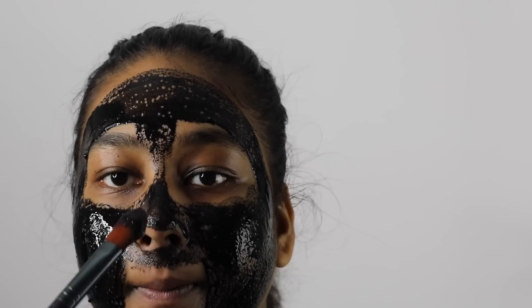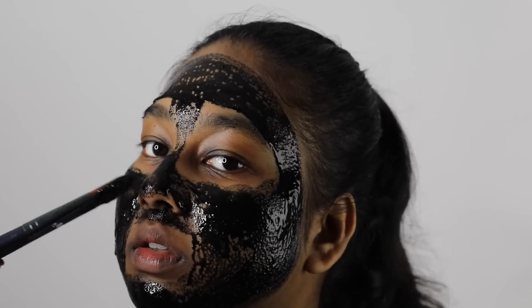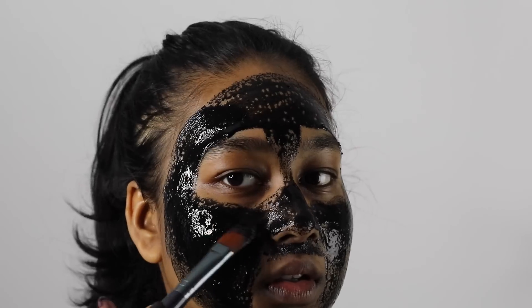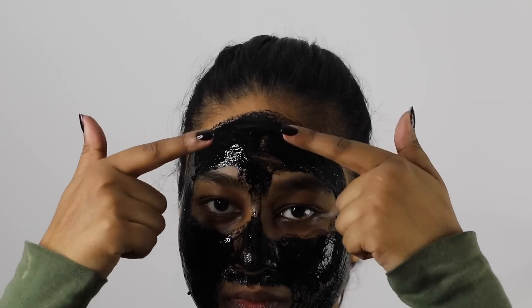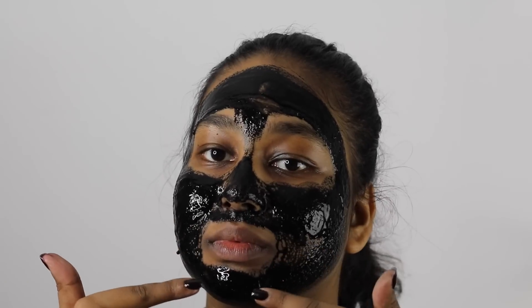I just used an old foundation brush that I had. Generously apply the mixture all over your face, being sure to cover the most important trouble areas such as your nose or your forehead. I added about two to three layers of the mask before I was happy with it. Be sure to avoid your eyebrows, your under eyes, and the area around your mouth.